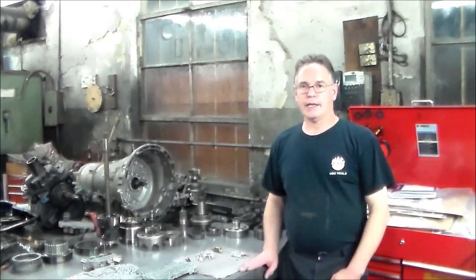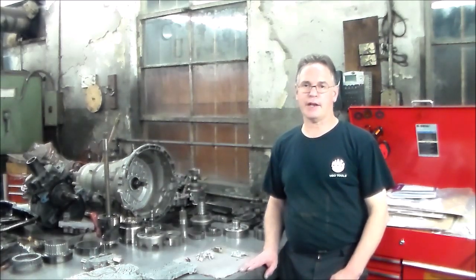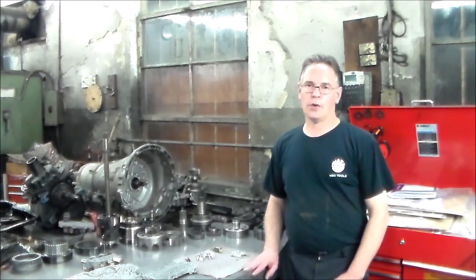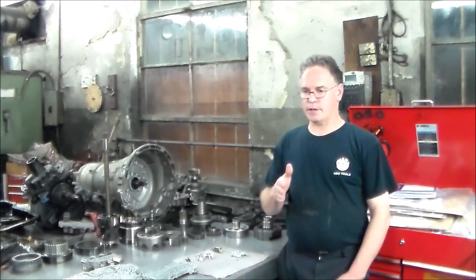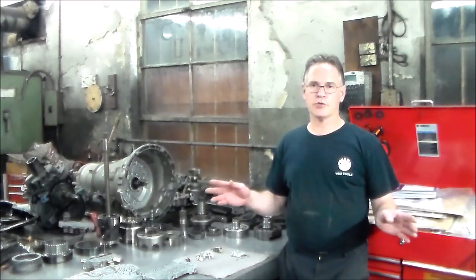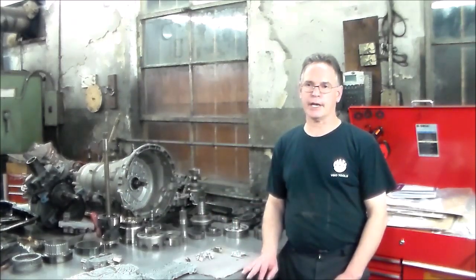2010 Mazda CX-7 with the FNR-5 5-speed transmission. I had overhauled this transmission maybe a month ago, and a lady came back yesterday saying it's not shifting right. I drove the car and it shifts up with no problem — one, two, three — and then when it hits fourth gear, it runs away. It neutralizes like there's nothing there. The T light starts flashing, and I have a P0734 code, which is gear ratio error in fourth.